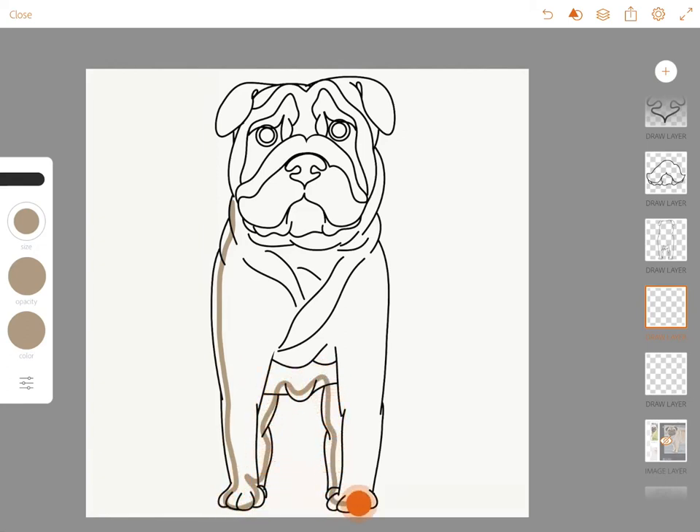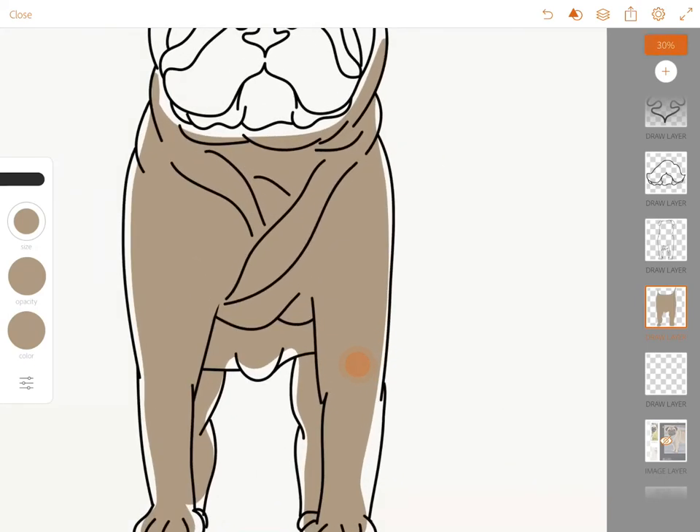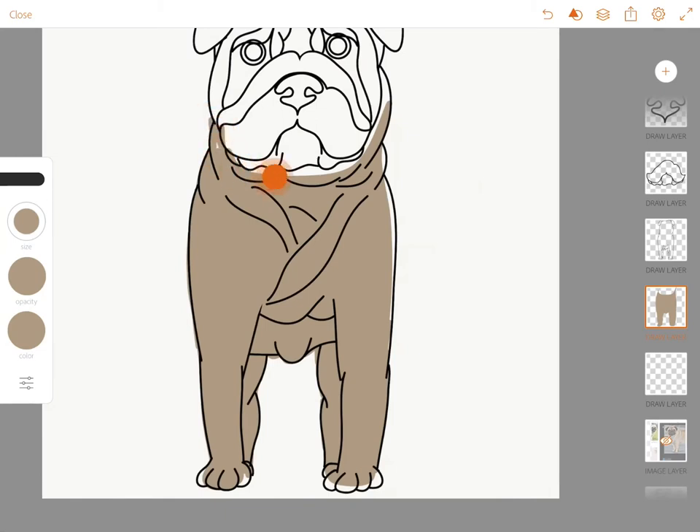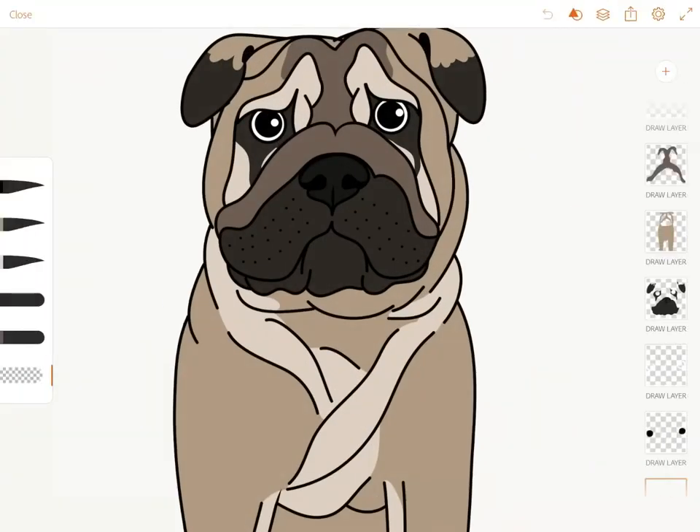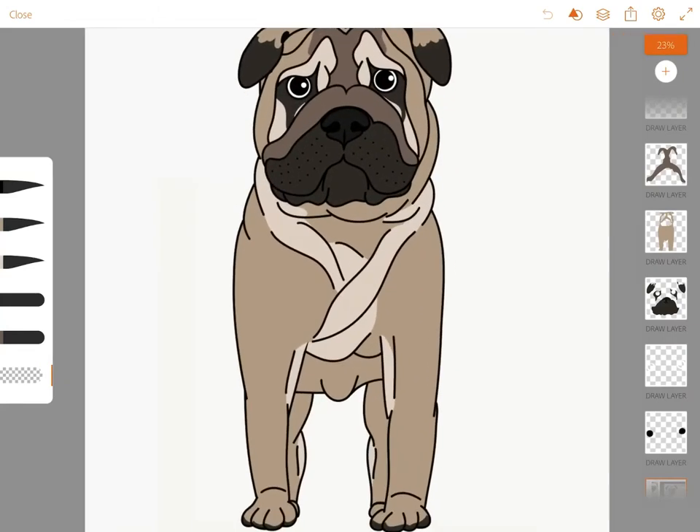To color it in, I make an outline of the area I want to fill, then click and hold inside that area and the color fills in. When you pick a color from a reference photo like that, it's called the eyedropper tool. That's a useful trick that's built right into the app.